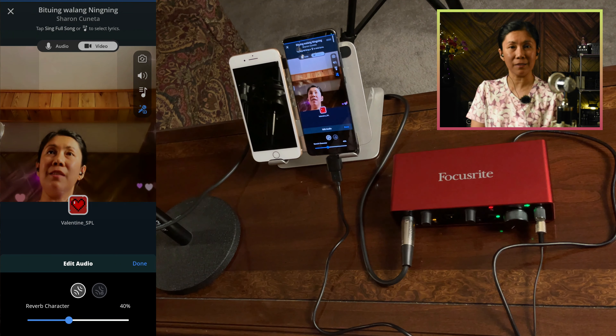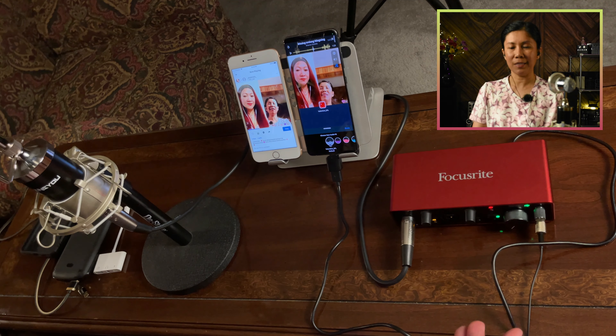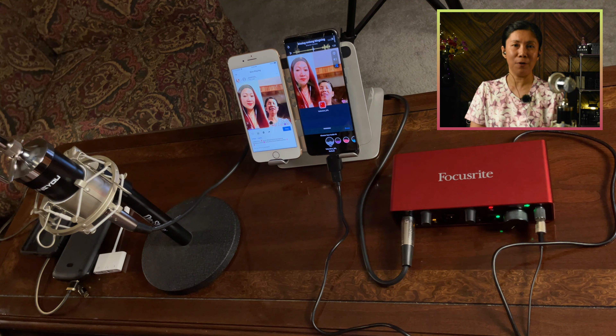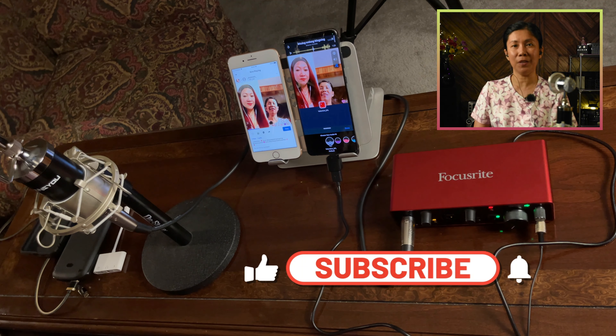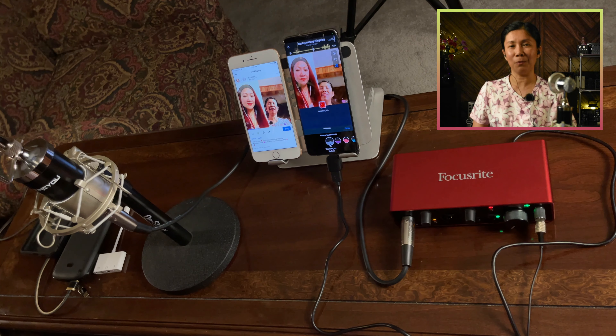And this is what your recorded audio and video should look like. That's pretty much how simple it is to record Smule songs using the Focusrite with your Android or iPhone device. Thanks for watching — if you like this type of video, please give it a like. If you want more videos like this, consider subscribing and hitting the notification bell so you're always updated on upcoming videos. Keep safe and until next time.